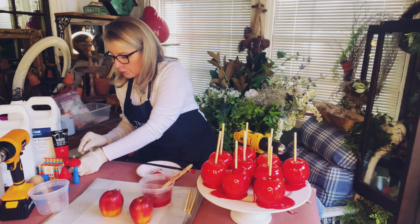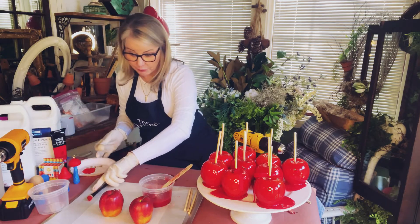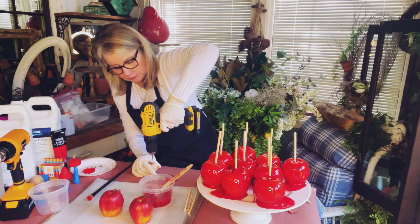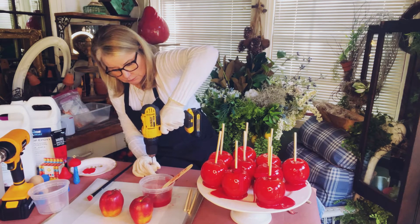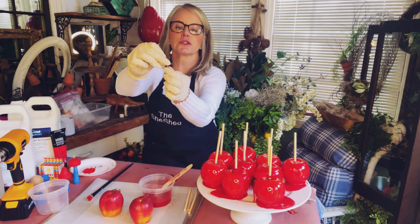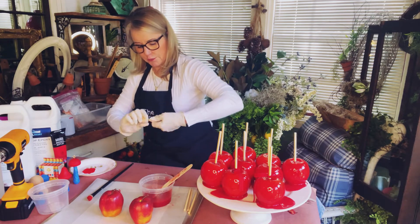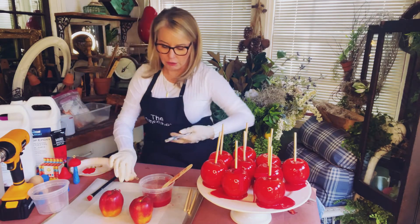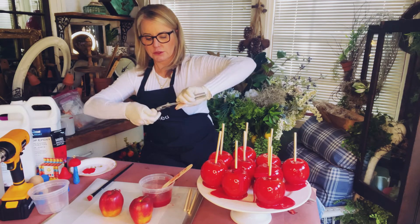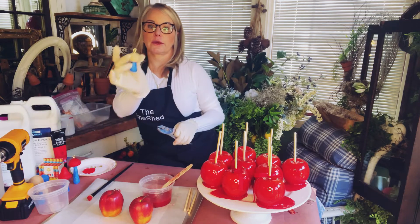I did drill a hole in these mushrooms before I painted them. I just used a little drill and drilled the hole in the top. Then I purchased these little O-ring screws — it's just a gold little screw — and I screwed this into the top. You will need a piece of pliers to get that all the way in, as these mushrooms are really hard wood. This way you can add a string or a pretty ribbon and create your ornament just like that.